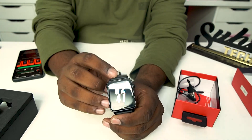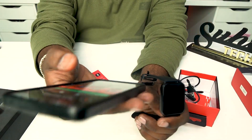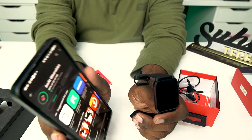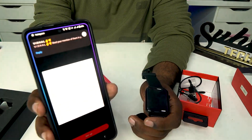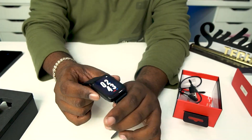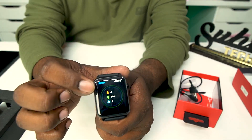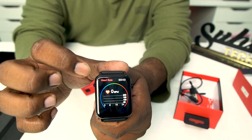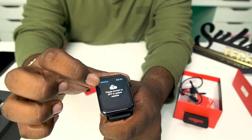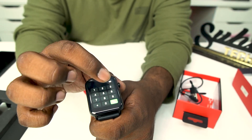So guys, we can connect the watch to the mobile. We have an app to adjust the settings. We can install it and connect to the watch via Bluetooth. We have a lot of features — watch faces, sports mode, heart rate, sleep monitor, weather, call, dial, and contacts.